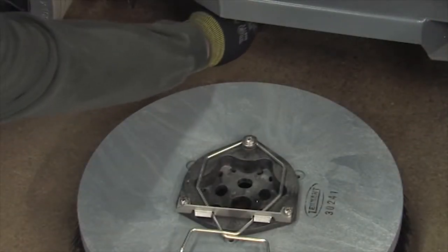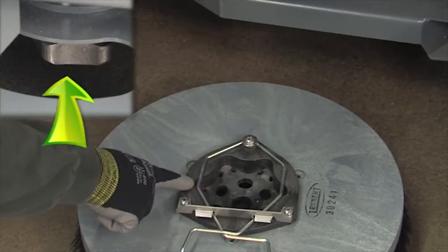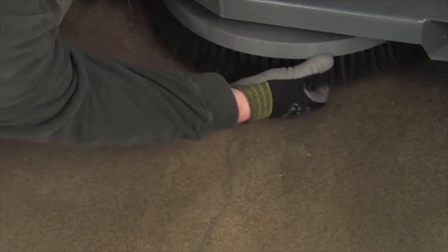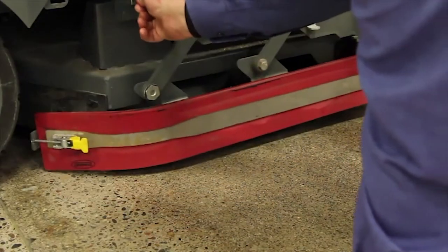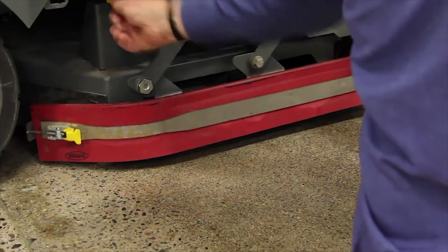To install the pad driver or brush on your machine, align it with the motor hub and hook the spring clip on one of the hub points. Next, press down on the brush and it will snap into place on the brush hub. When the spring clip snaps into place, confirm that the brush is securely installed. Next, close the squeegee assembly and secure the latch lever. Then close the brush compartment door.